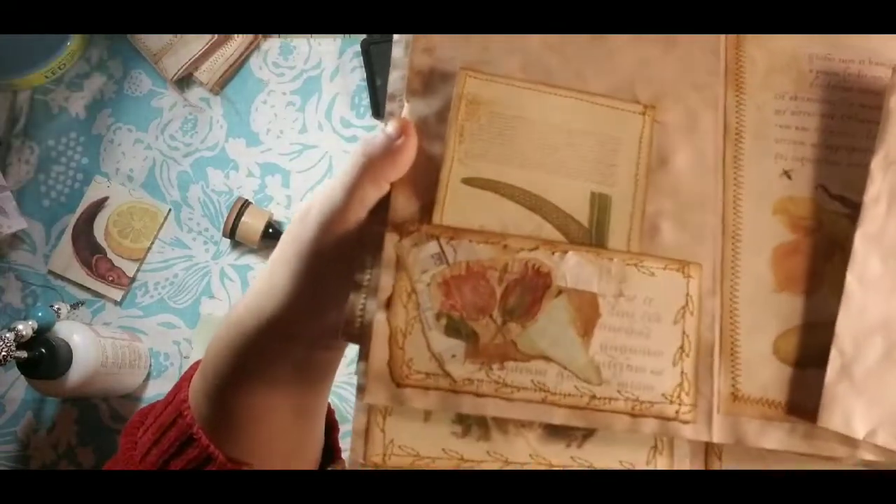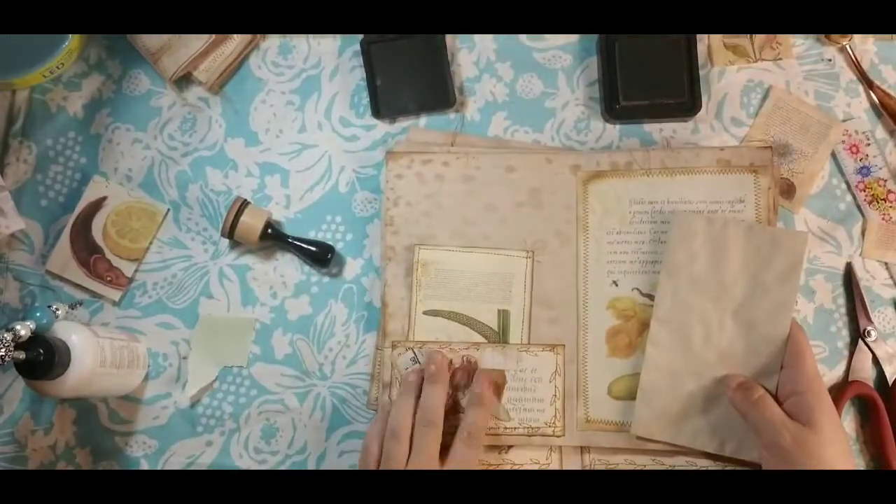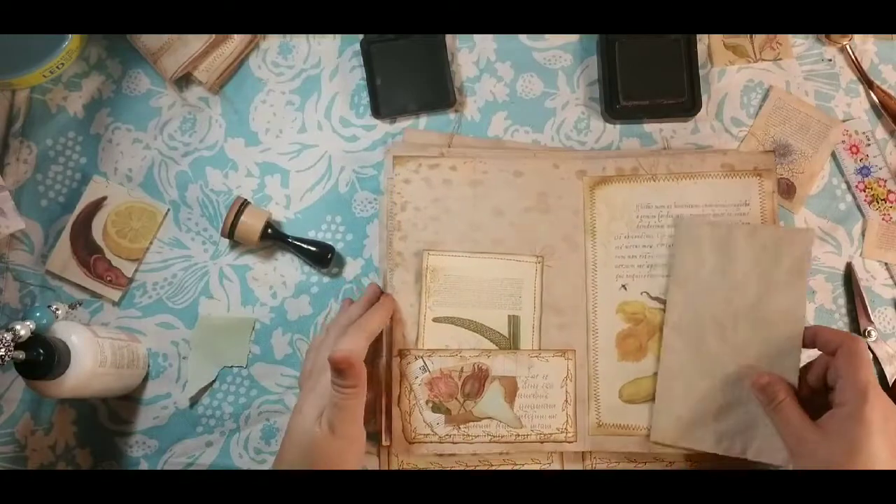The art glitter glue dries clear, so that makes it nice when we adhere — I'm just going to put this sort of smack dab in the middle covering where they all join. It just sort of shows through underneath, which I really like. Collaging is not putting a lot of thought into it — it's more just randomly putting things on there. I will be doing more with these tomorrow.